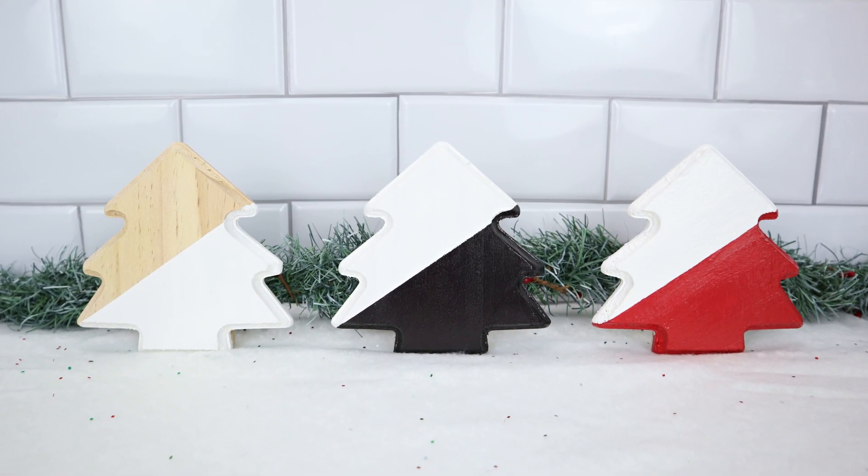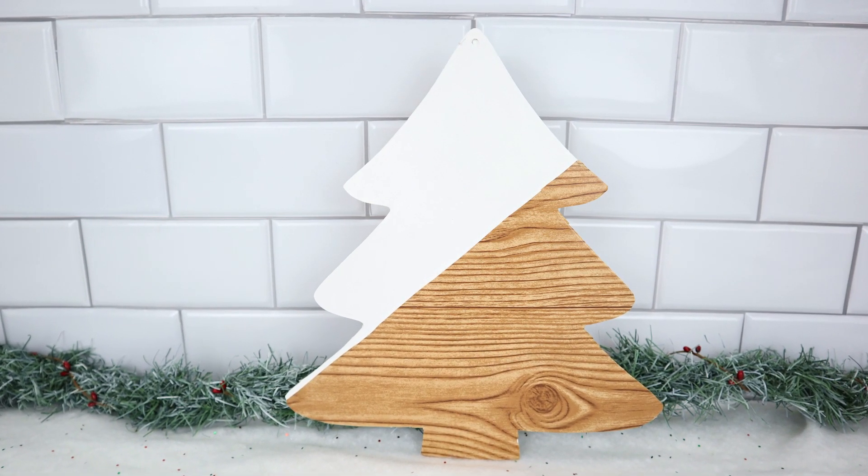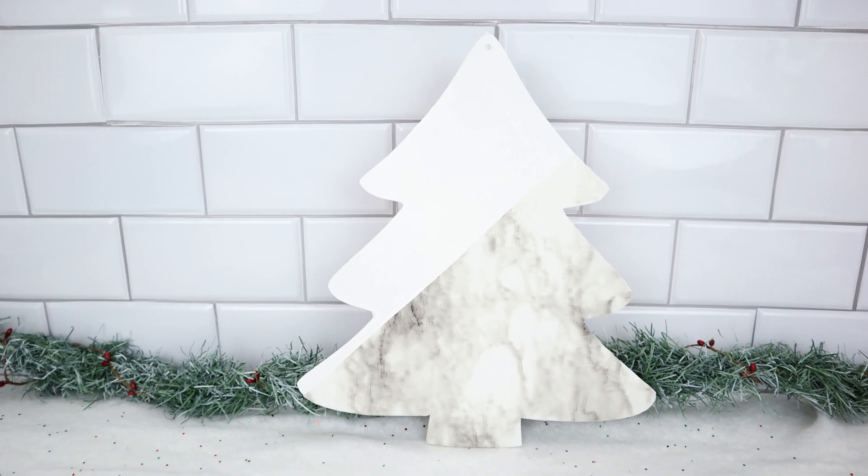Hey guys, today's video is a Dollar Tree DIY video and in this video I'm gonna be sharing with you guys some high-end modern Christmas tree home decor DIYs.